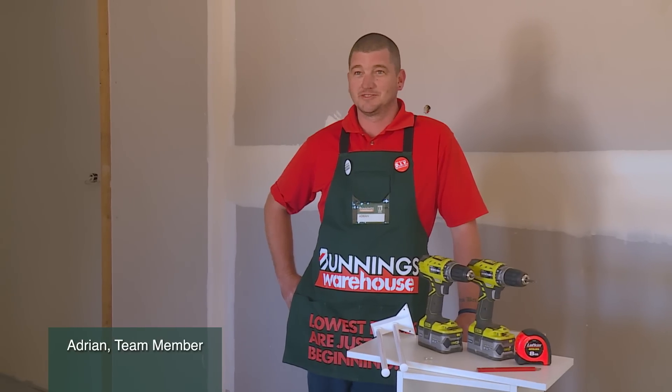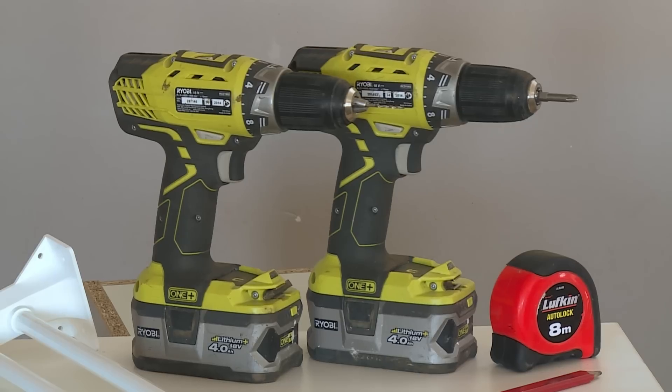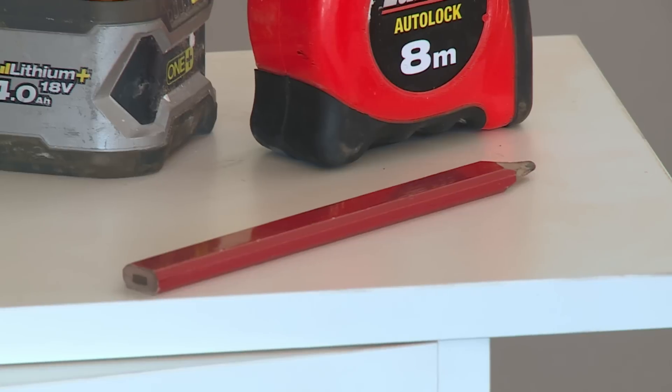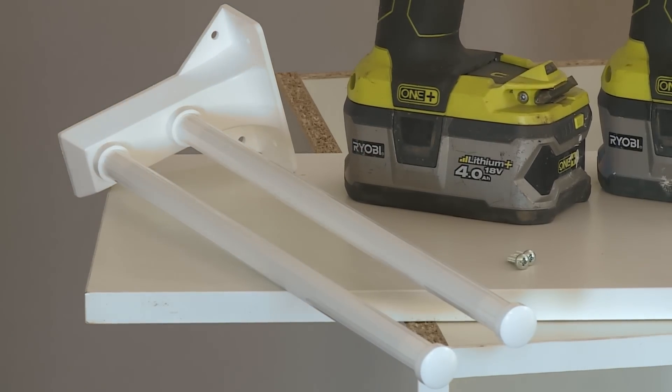I'm going to show you how to install a telescopic T-tail rack. Tools needed for the job are a cordless drill, tape measure, pencil, and some screws. And of course, the telescopic T-tail rack.